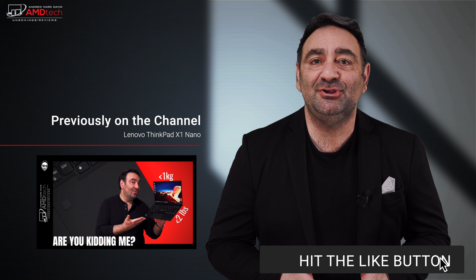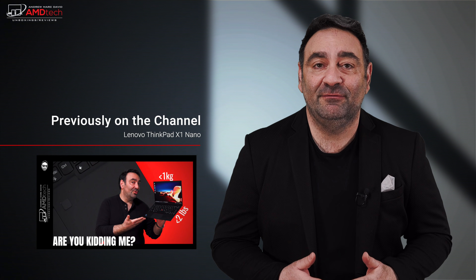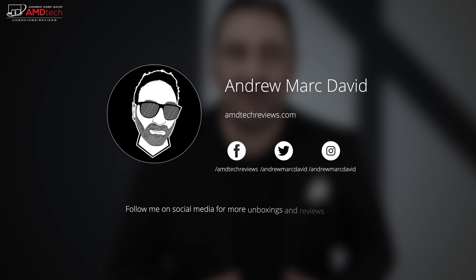The Yoga Slim 7 Pro is not yet released — sources tell me it's coming in June, with an MX450 GPU option and an OLED variant on the way. Very few negatives overall; the webcam concern is tempered by this being a pre-production unit. Please hit the like button, subscribe, share this video, and leave a comment below. Check me out on Facebook, Twitter, Instagram, and at AMDTechReviews.com. Until next time, this is Andrew — see ya.